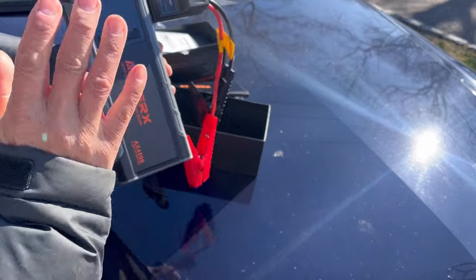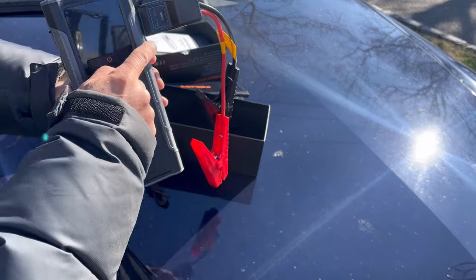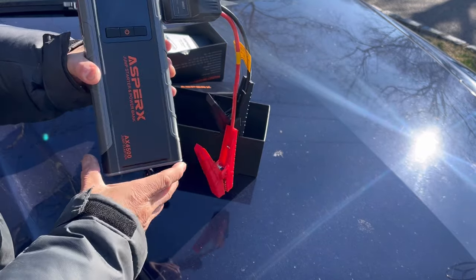If your battery is completely dead — absolutely no power, not just a weak battery — you press the boost button and all 4500 amps will go into that one boost.